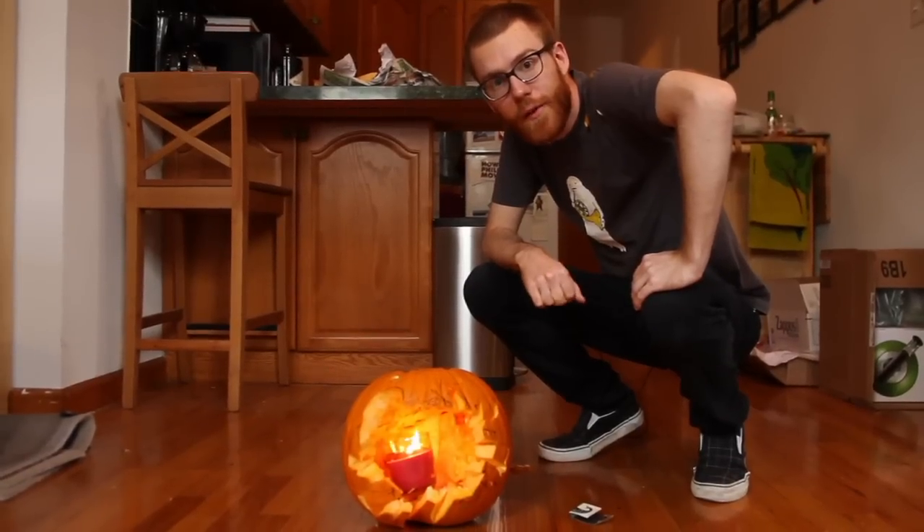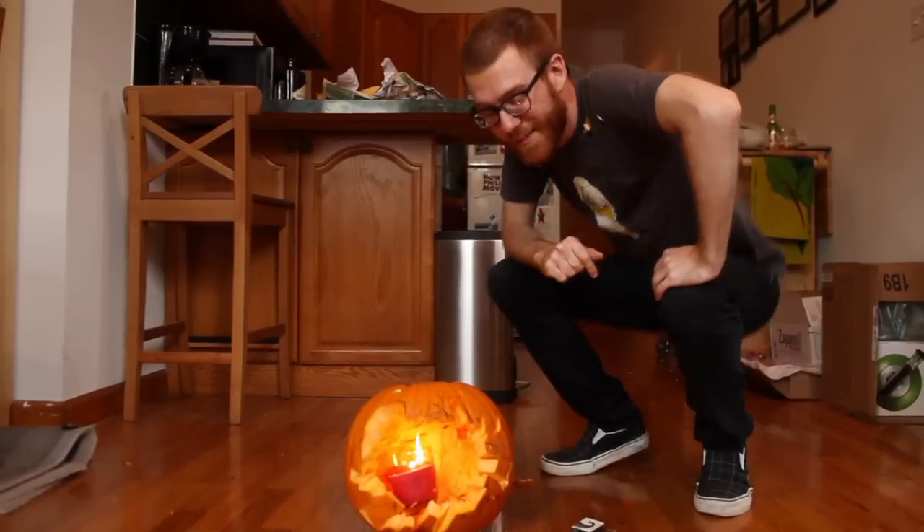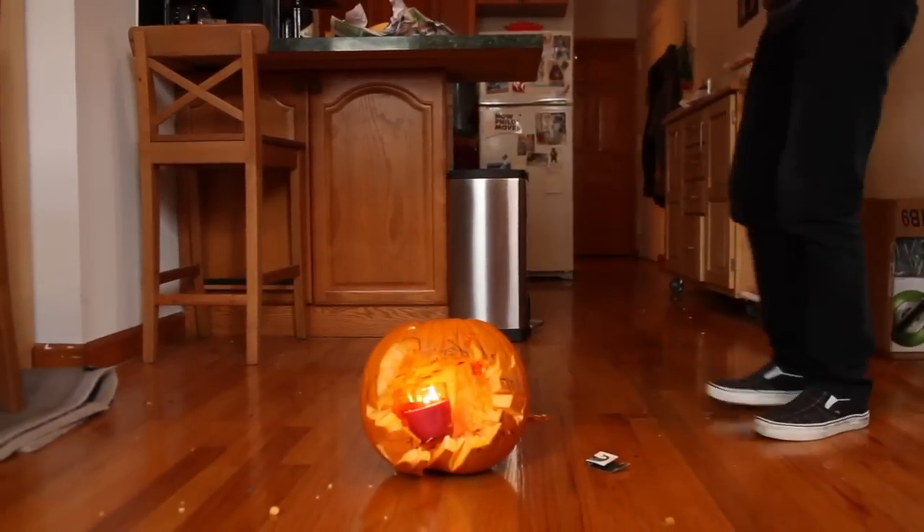Thank you for watching Nailed It. Come back next week when I show you how to make Halloween costumes. Now I'm going to go wash up. Fuck!